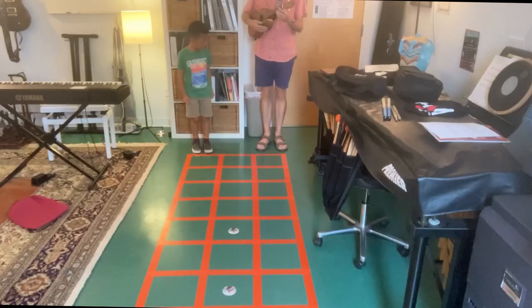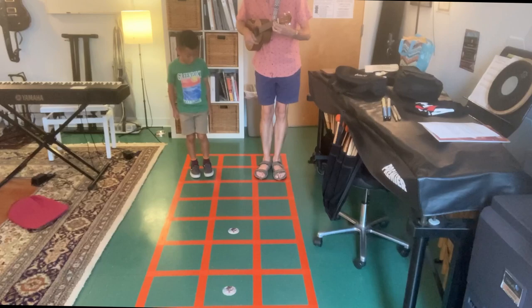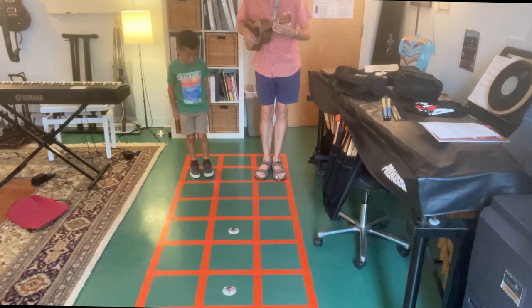Lastly, I'd like to hear from you all. Are you a ukulele teacher? If so, how could you use the ukulele floor diagram in your lessons or group classes? I'd love to hear from you. Let's see what this might look like if you were to do this in a class.